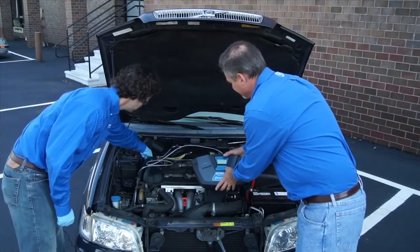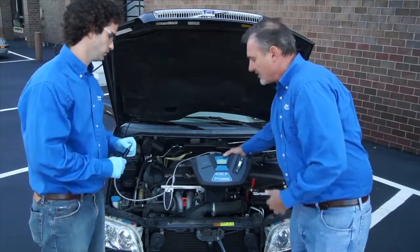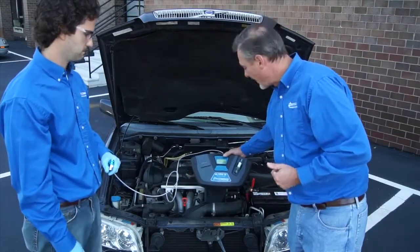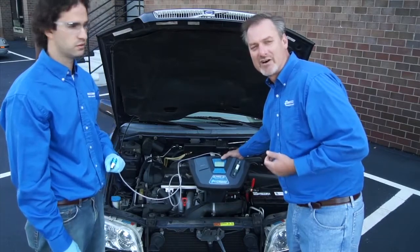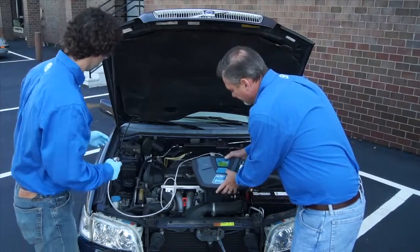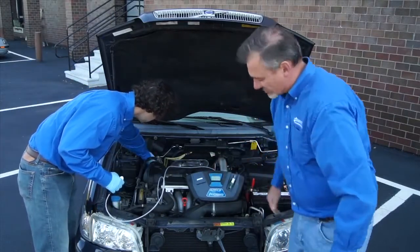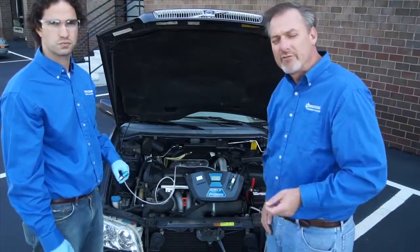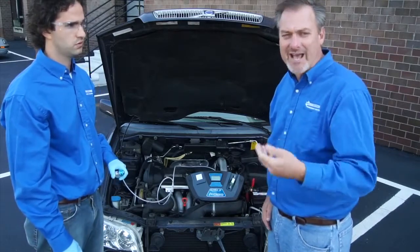We can disconnect. We'll press the more button — that gives us the option to print and shows us the detailed test results. We have 100% 134A with 0% R12, R22, hydrocarbons, and no air. So that's a good thing. Zach will put the cap back on the service port. We'll print out the test results. Make sure you print two sets: one for your records, and a second one for the customer to attach to their receipt.